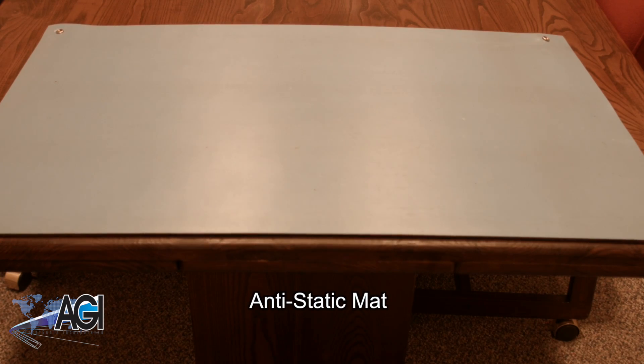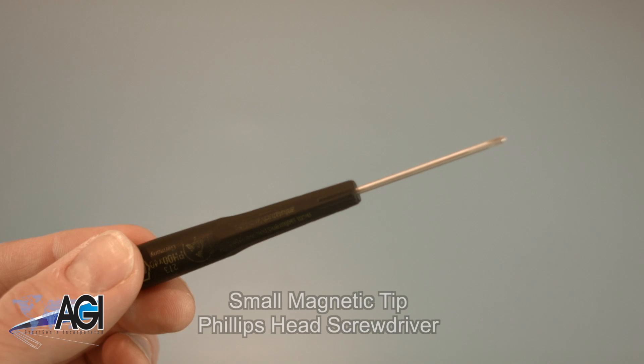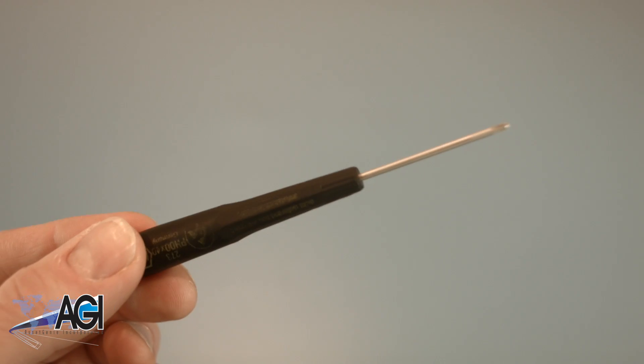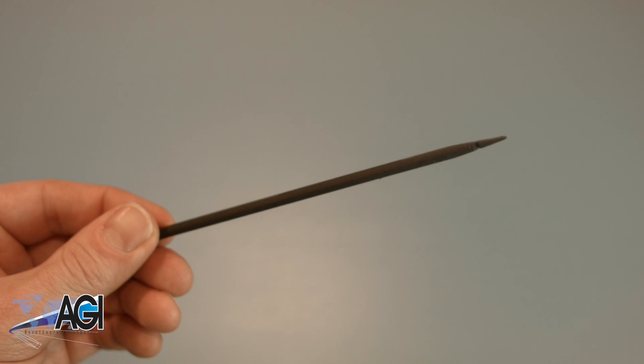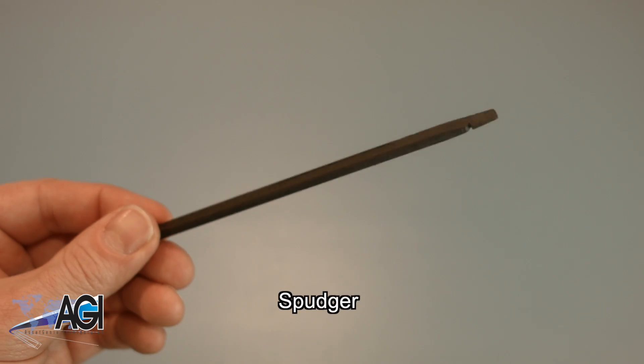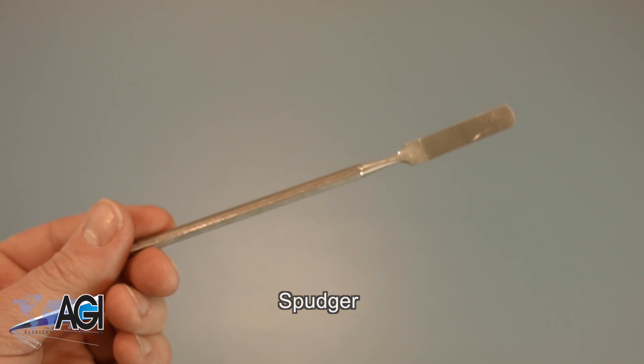An anti-static mat is recommended to prevent electrostatic discharge, which can damage electronic parts. A small magnetic tip Phillips head screwdriver will be necessary for this replacement. A spudger will also come in handy during this replacement. You can use either plastic or metal, whichever you prefer.